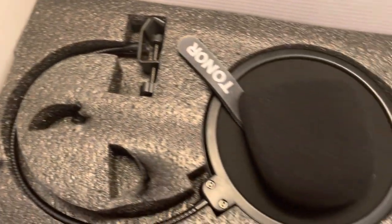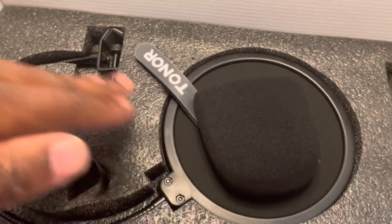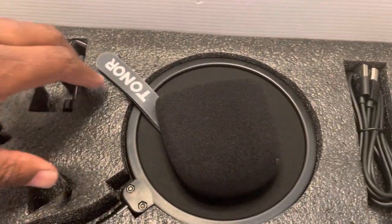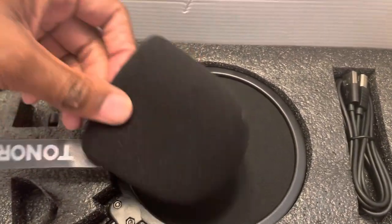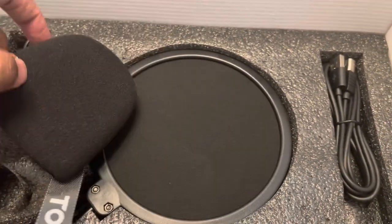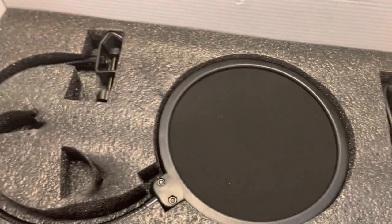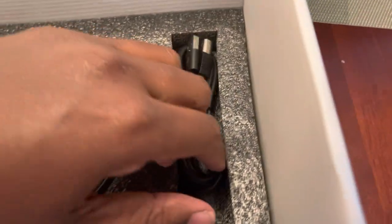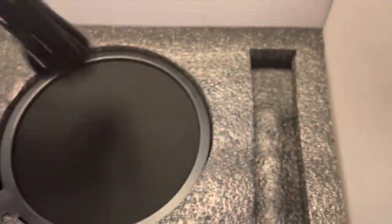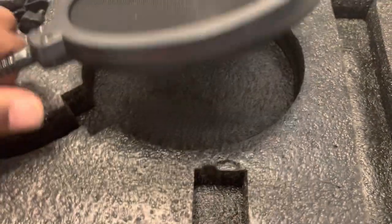Underneath that top layer is another layer where we have the popper stopper — you know, the one you can attach, or the one you can put right over the microphone. That's another popper stopper from Toner with the signage and label on the back. We also have the USB cord, really well put together.